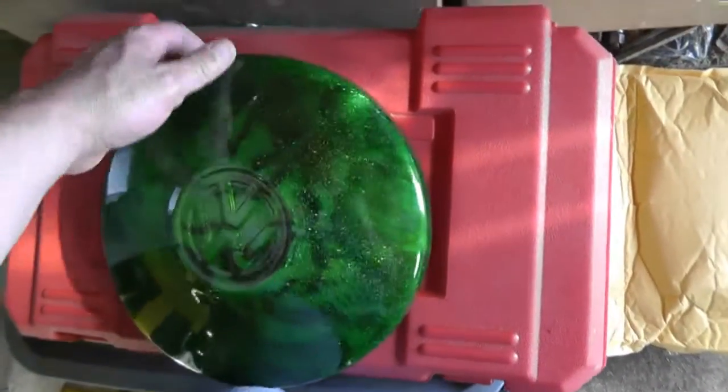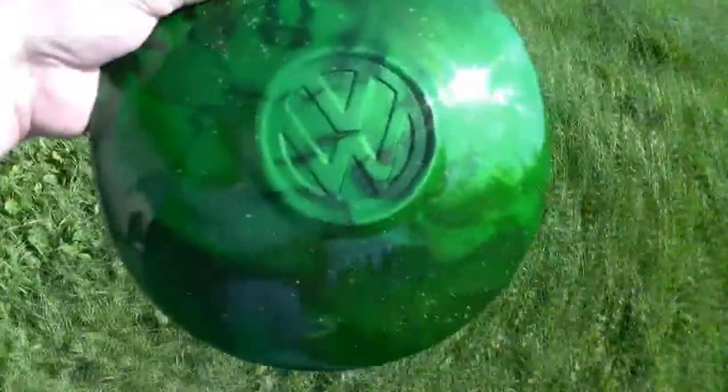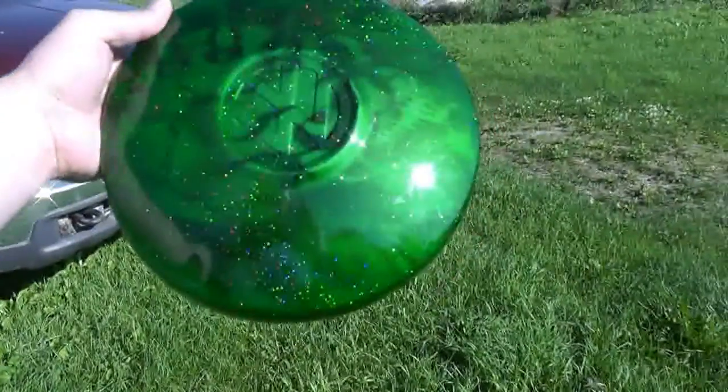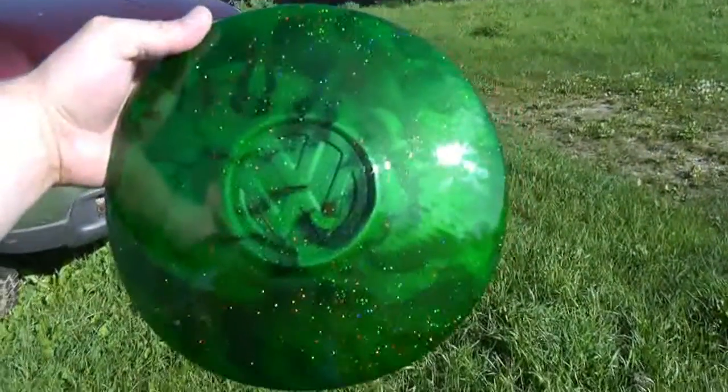Let's grab this thing and take it out in the sun and have a look. There you go — fantastic, eh? Very cool. Thanks again, Darren and Andrea.